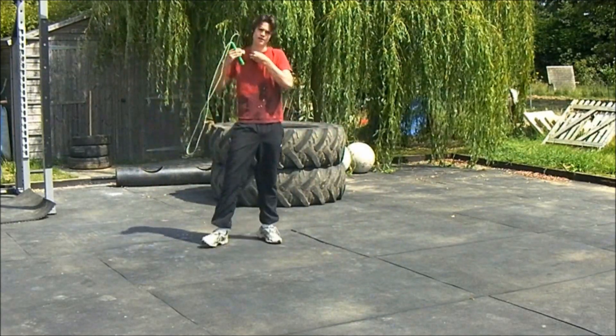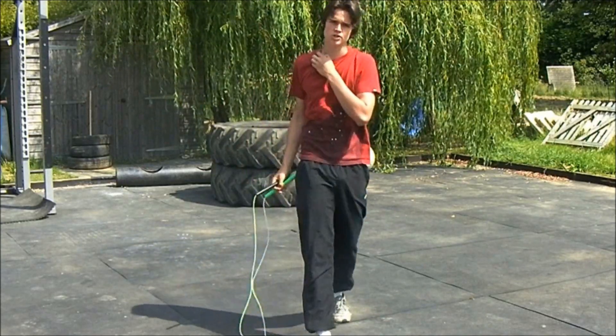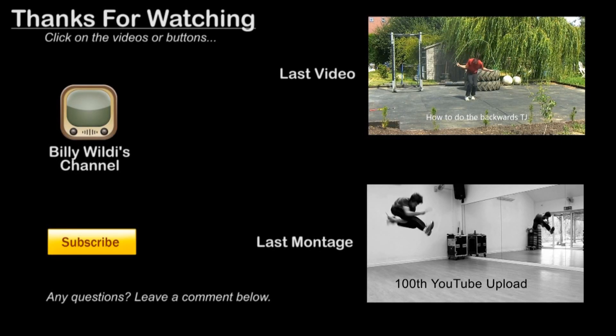So that concludes my tutorial on how to do the push-up. Thank you very much for watching. Goodbye.